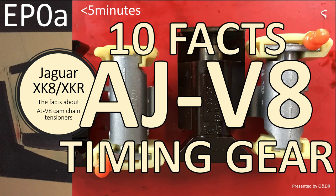Hello and welcome to this short video about Jaguar XK8 - 10 facts about AJV8 timing gear. This is episode 0A in my series of XK8 videos on cam chains and tensioners. In this video I'm going to show you the 10 facts I learned when changing mine.